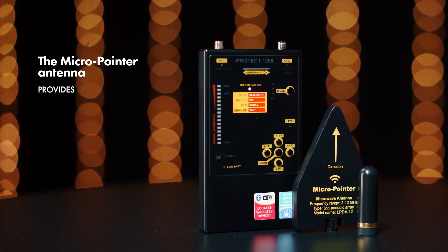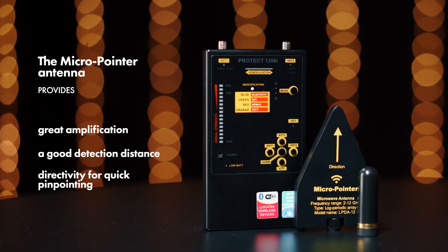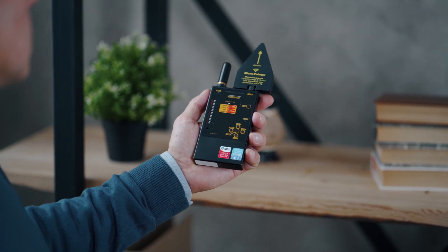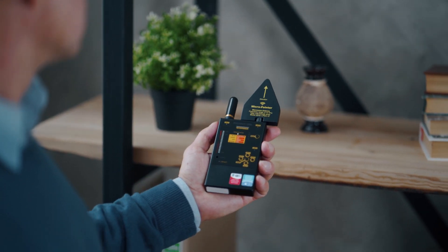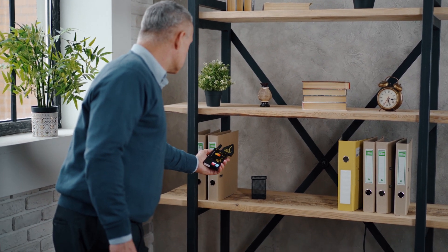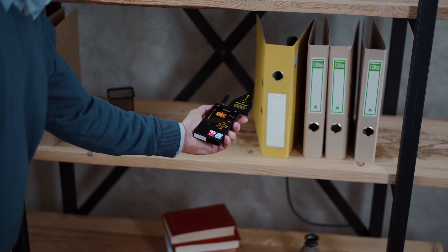The micro-pointer antenna provides great amplification, a good detection distance, and directivity for quick pinpointing. But keep in mind that the directed antenna micro-pointer sees signals in its direction area only, that is, directly opposite where the detector is pointed.